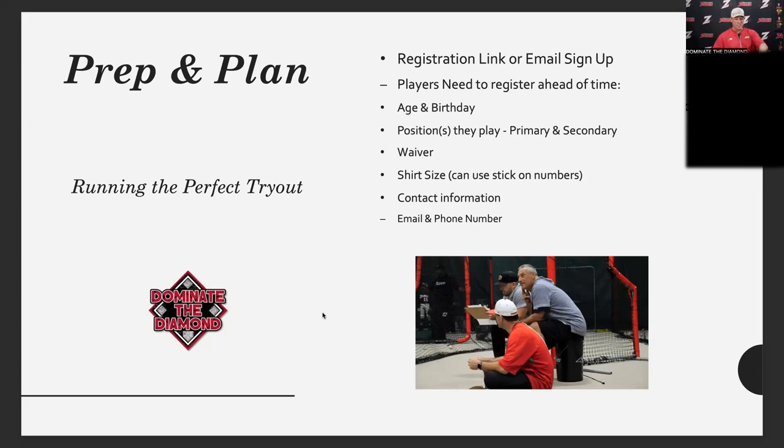Make sure there are no broken emails, because you're going to try to get in touch with someone and you can't reach them. Make sure all that stuff is done well — that's the prep and plan. Next up, Coach Steve is going to talk about preparing your coaching staff.